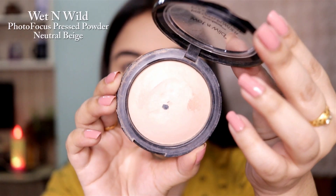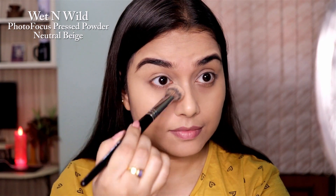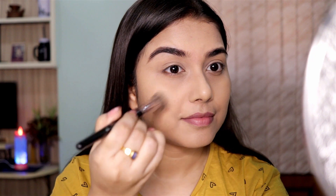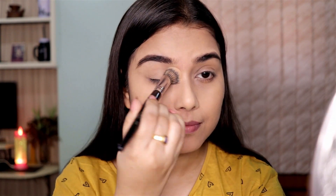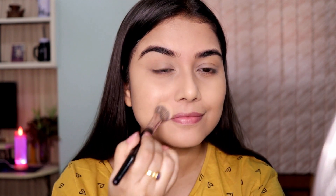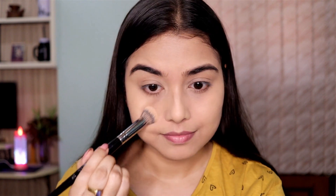Now to set all of the liquid products in place, I'm using a compact powder. First I'm going to apply it on the areas where I get creases the most — like around my eyes and on my smile lines — and then I'm going to set the rest of my face, including my T-zone area because I get oily during the day.